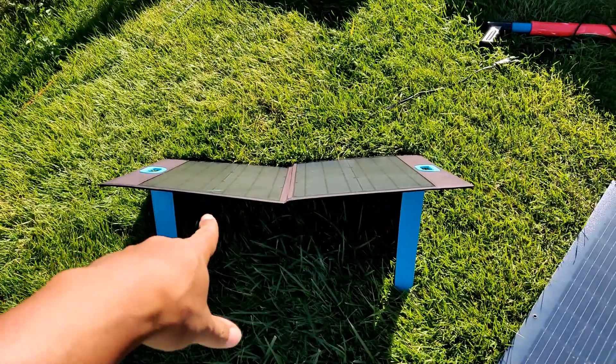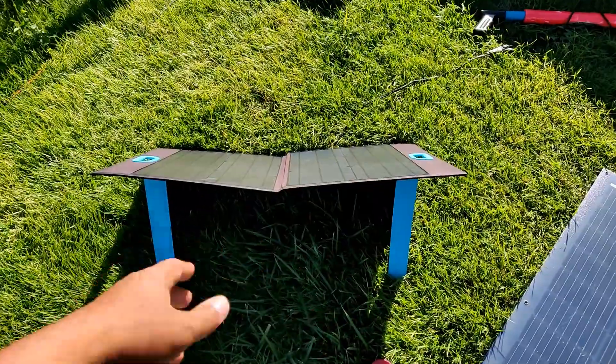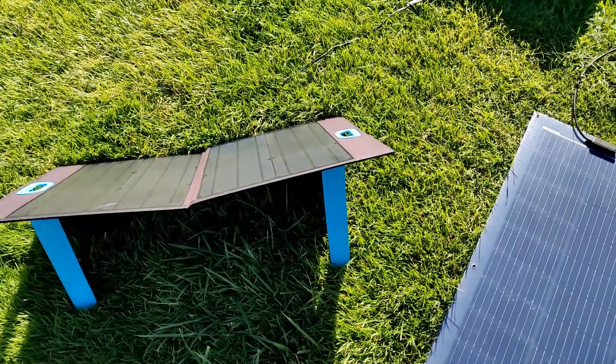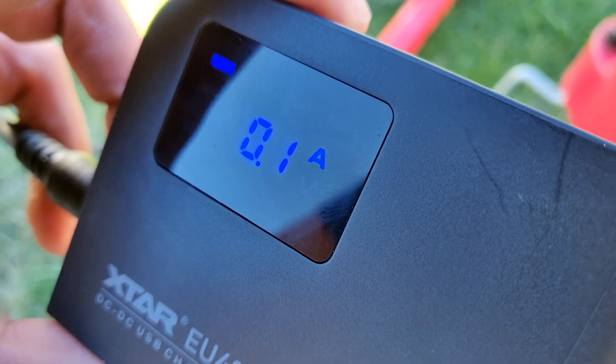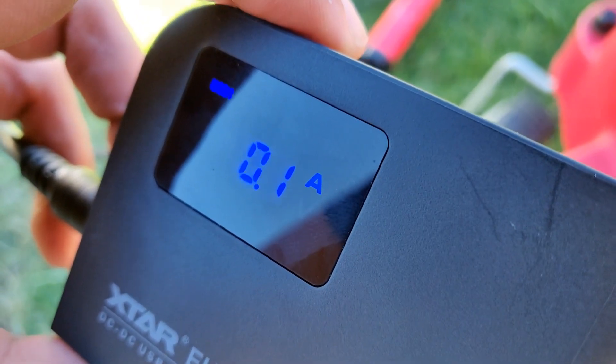This little 50-watt Renogy panel does have folding legs on it — they're kind of wimpy but they get the job done. Now you can see it's doing 5.4 volts and 1 amp.